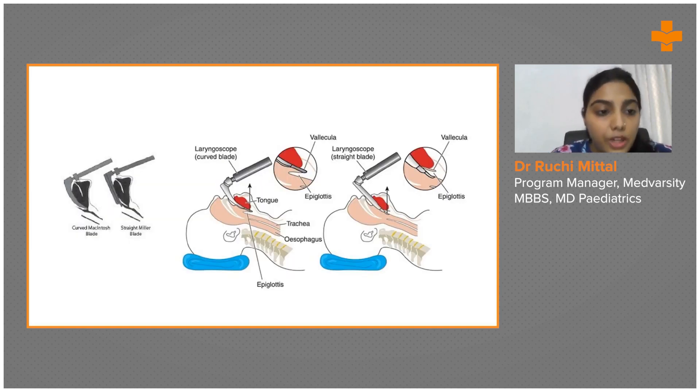The Miller blade is a straight blade and the Macintosh blade is a curved blade. The Macintosh goes into the vallecula and the epiglottis remains free. In younger age groups the epiglottis is large and obscures the airway, so we prefer the Miller blade — we hold onto the epiglottis and pull it up so the airway is clear and we can visualize the vocal cords to intubate.